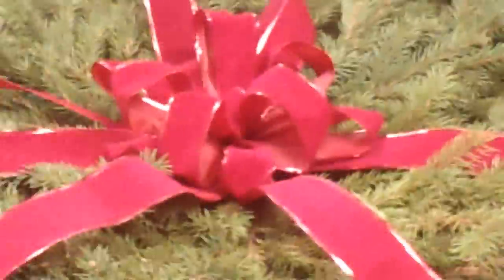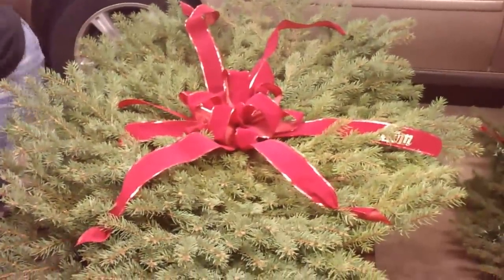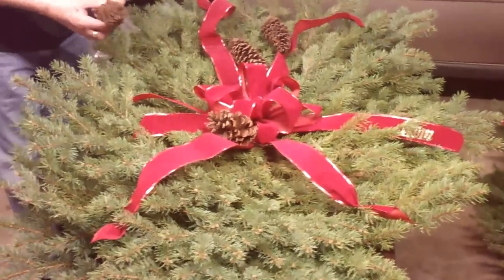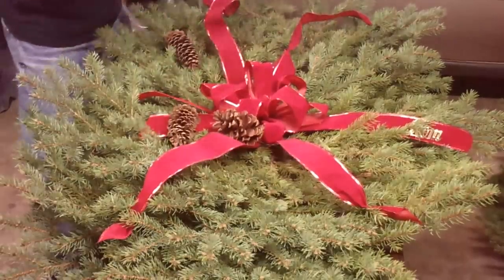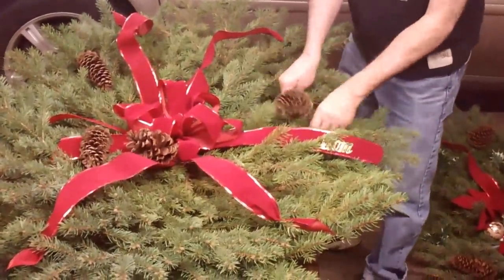All right, the ribbon is on and now I'm ready to decorate. You can use anything to decorate — any type of personal items you like. We're going to start off with some pine cones. The larger ones are better for something this large, but you can use different shapes and as many or as few as you want. Just put them on sporadically.